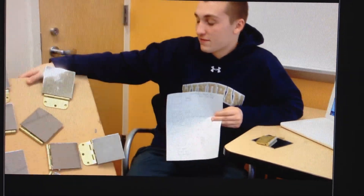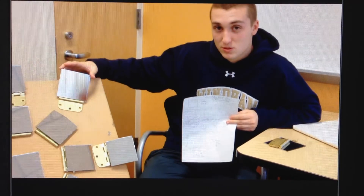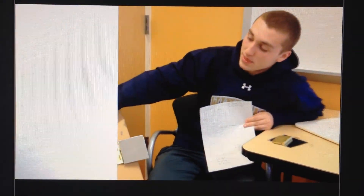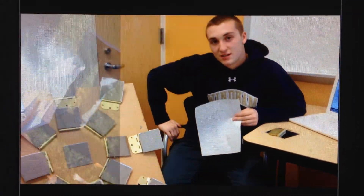The physics behind this is you need all these mirrors to come to a central focal point. We couldn't use a parabola mirror, because that's pretty much cheating, so we used all these angles, and that's pretty much what we're trying to do.